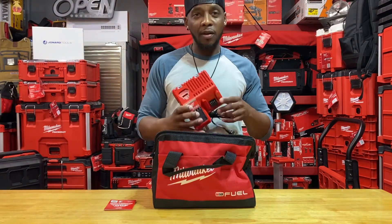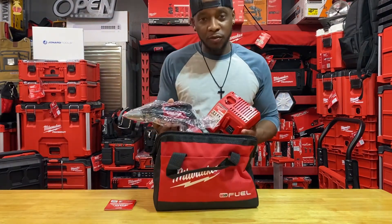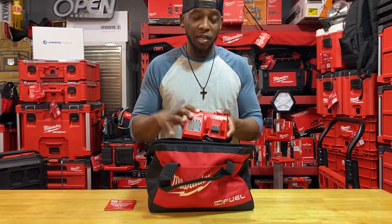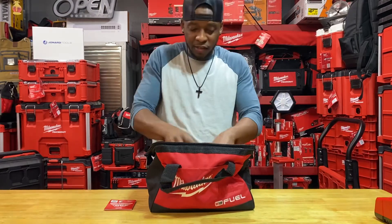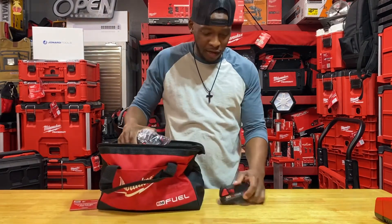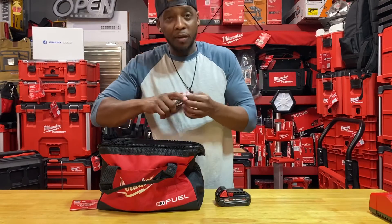You got your standard charger — quick rant, I'll keep it under 30 seconds. Milwaukee always associates and includes these batteries with a fuel tool. To me there should always be an HO battery and a rapid charger associated with the fuel tool. I still feel a little salty that we're always getting this standard charger, which overheats and is kind of sluggish.